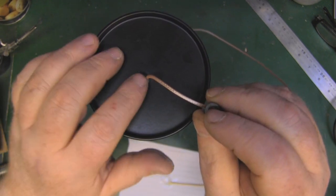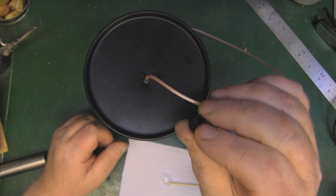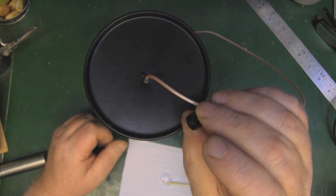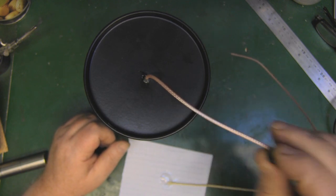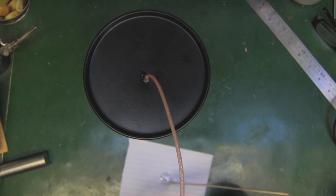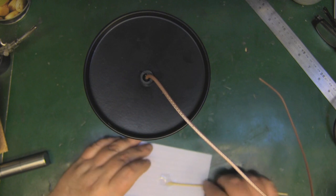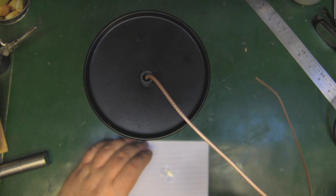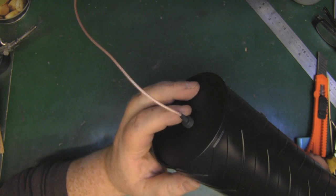To tidy up the end where the coax feeds in and add some strain relief, I've got a little nylon washer here that's about 8mm deep — a small plastic round tube. I'll pop that over the top, put a little bit of epoxy in the middle to hold it down, then a little bit of heat shrink tubing over the top makes a much neater job of it.